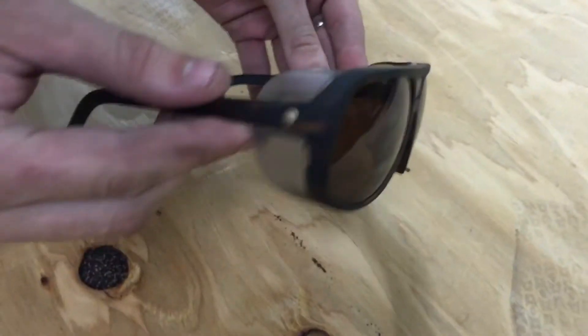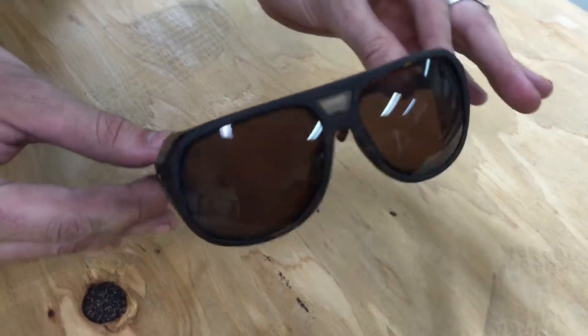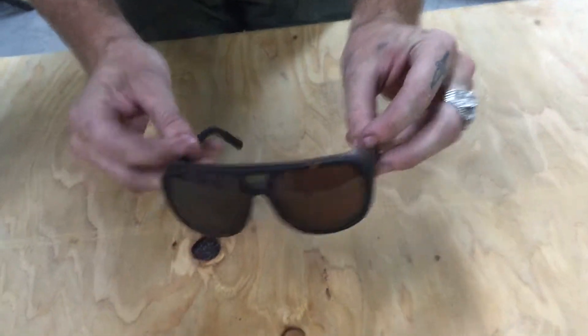Hey guys, I'm Morgan Gales with Motorcycle Cruiser, here with the new Electric Stacker Performance Sunglass. This is the new frame and lens from Electric. It's high performance — it was built for mountain biking, but it's actually great at doing a lot more than that.